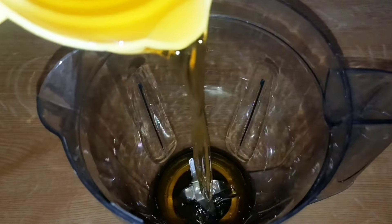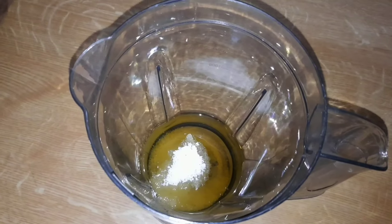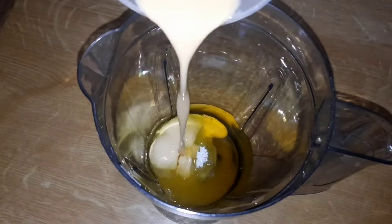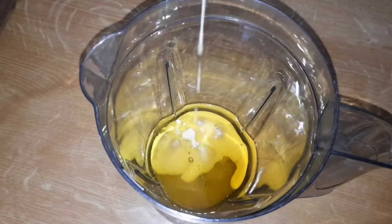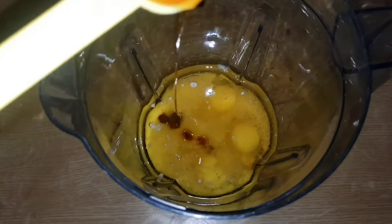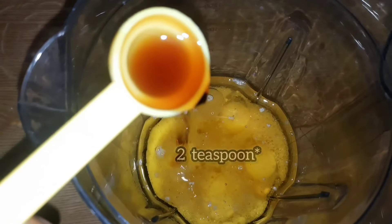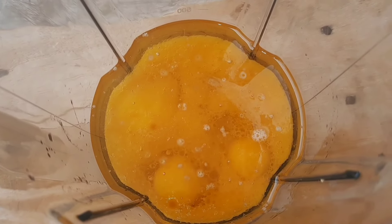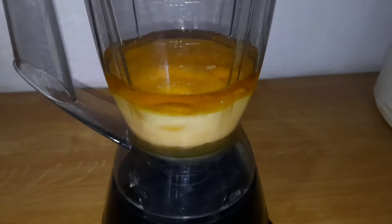We'll first pour our oil into the blender, then add the sugar, then pour in our milk, and proceed to add our vanilla essence — we're going to use two tablespoons. We also crack four eggs into the mixture. We are going to give this mixture a quick blend.